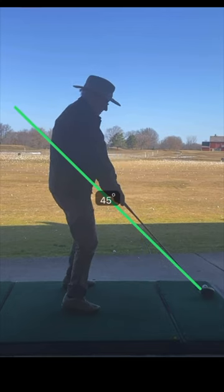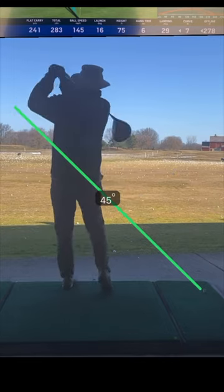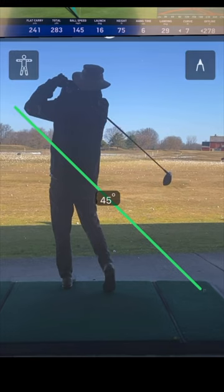It's an elbow plane. And if you watch carefully, it's the elbow, then it's the forearm, then the hand. They all hit that 45-degree line at some point.